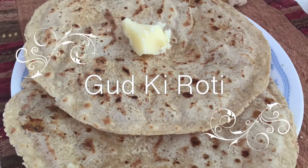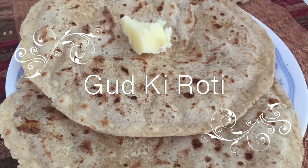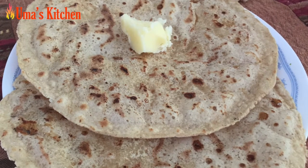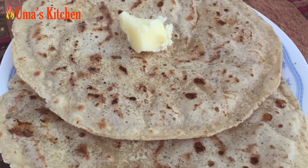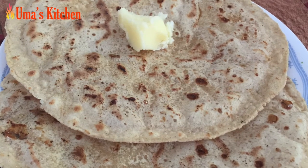Hello friends and welcome to Uma's Kitchen. Today's recipe is a sweet roti, gudki roti as we call it in Hindi, which is a specialty of Maharashtra, especially prepared during the winter months and the winter harvest festivals of Sankrant or Lodi.